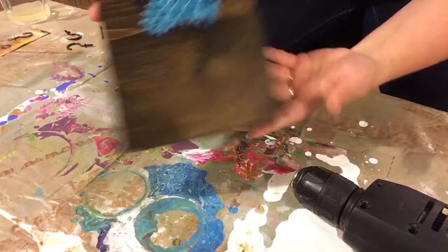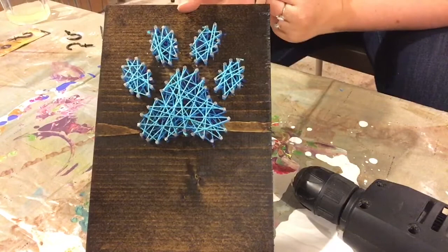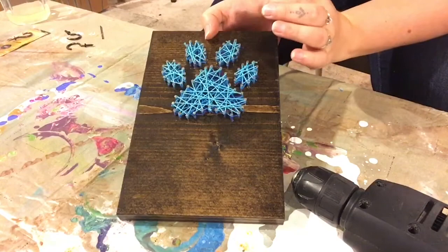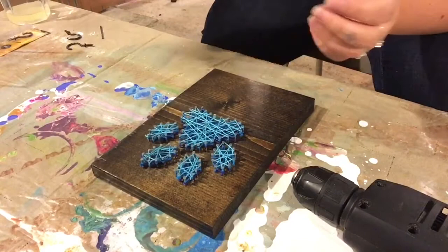Here's the finished — well, mostly finished — product, string-wise. I put three different layers of string on here in different shades of blue. After each layer I kind of pushed it down and made room for the next layer.